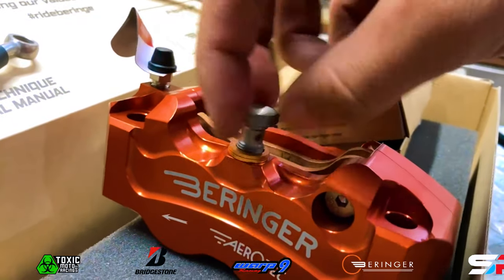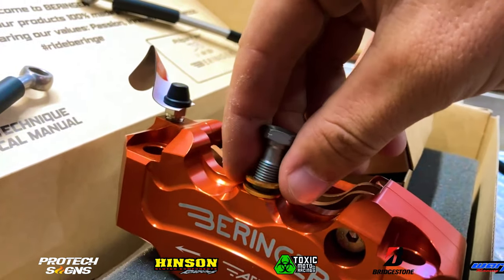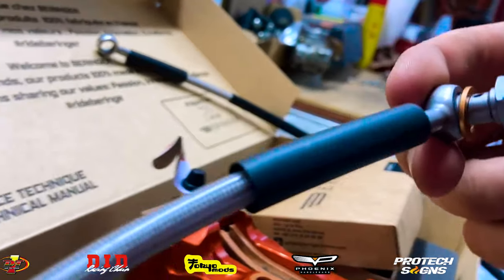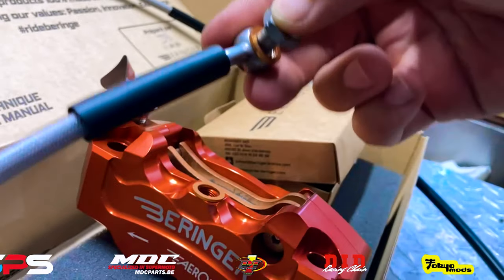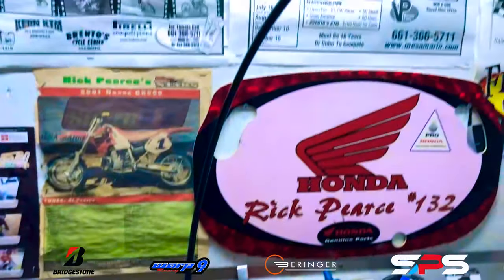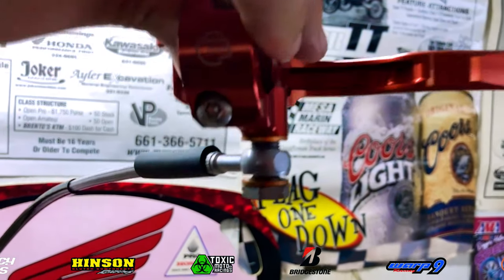Here you can see there are two brass washers. You want to make sure one stays on the caliper and one goes on the bolt, so there should be one on each side of the brake line itself. The same thing goes for the master cylinder — you're going to want a brass washer on top and bottom.